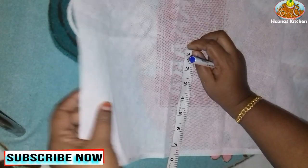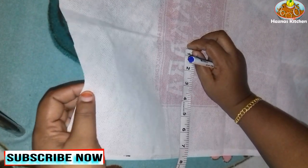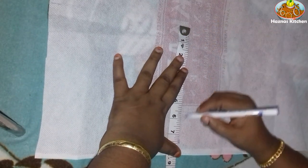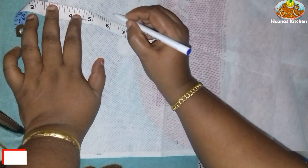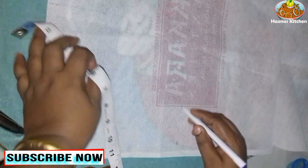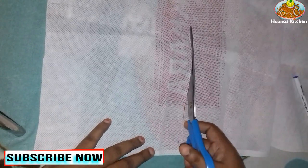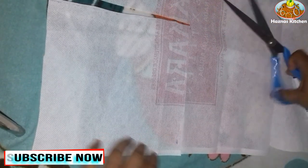I also use it now. This can be used for two days, because there are no clothes in the same place. I have to cut it out. Now I have to cut it out.